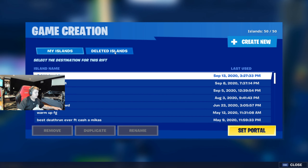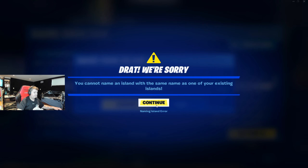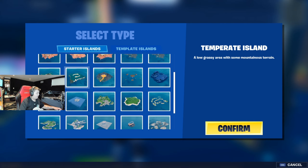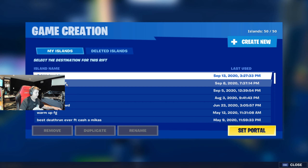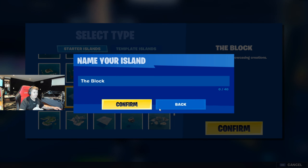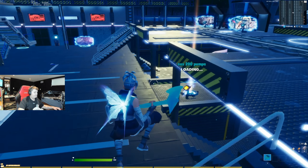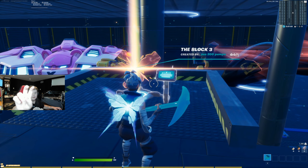Trick number two: you're gonna want to add the block map. Let me delete this island and add a new one. Add the block — just confirm that, you don't need to name anything, just add the block island. Wait till it loads. This is method number two to float editing.